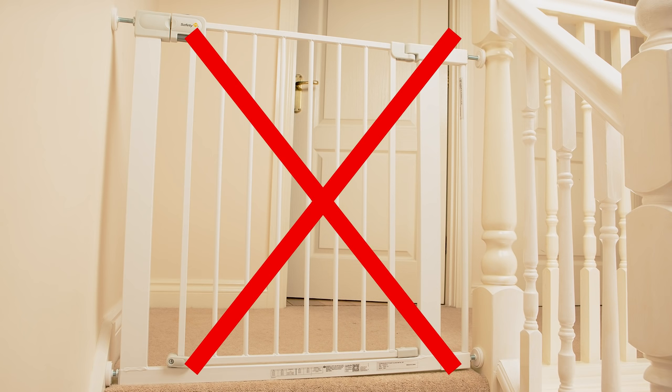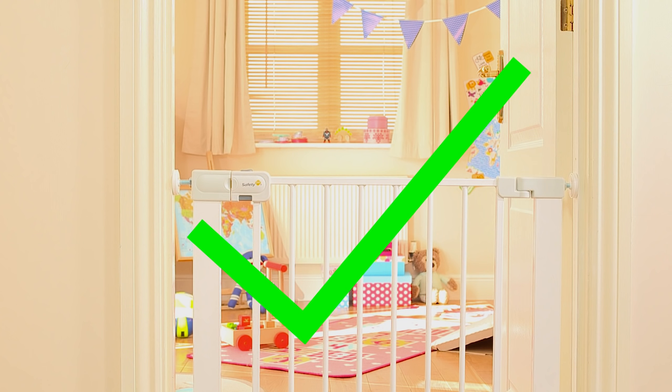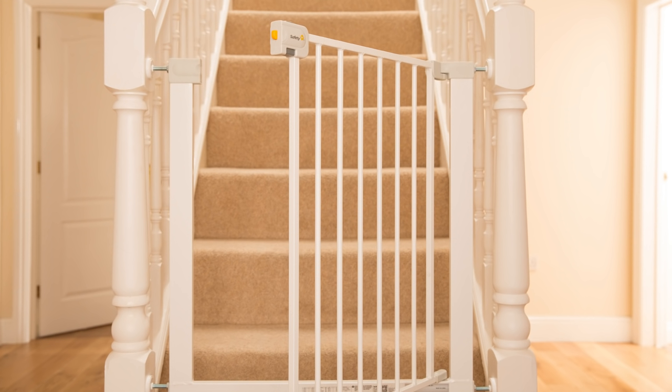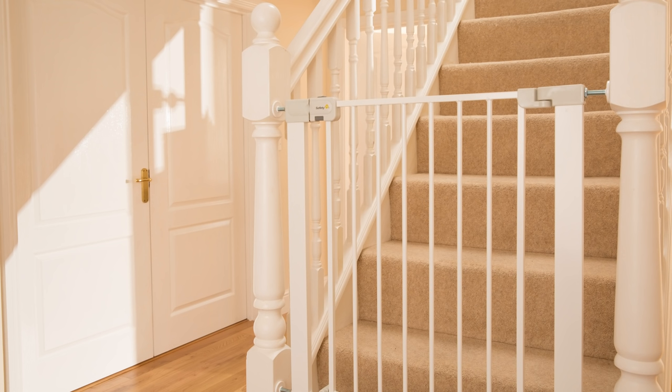Pressure fit gates are not recommended for use at the top of the stairs, however as an alternative they can be located in an upstairs doorway. If locating at the bottom of the stairs, remember to ensure that the gate opens away from the staircase and is positioned on the lowest stair.